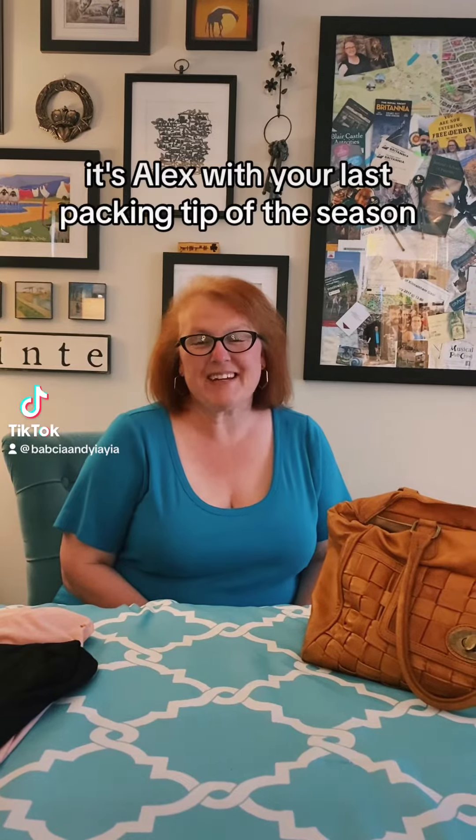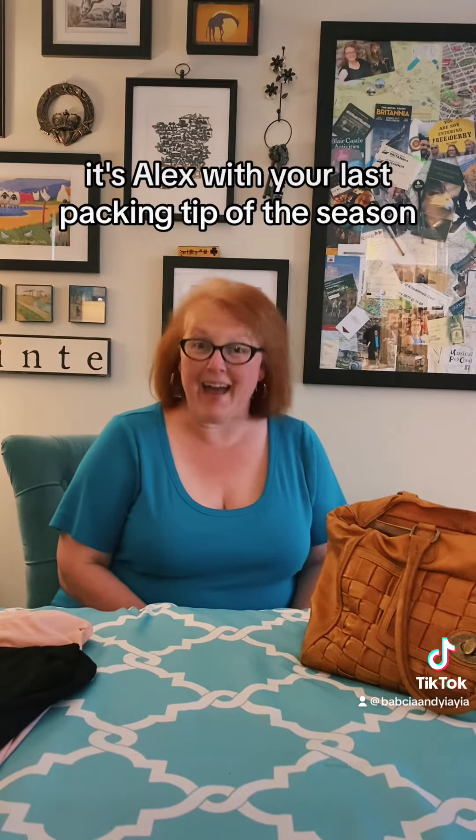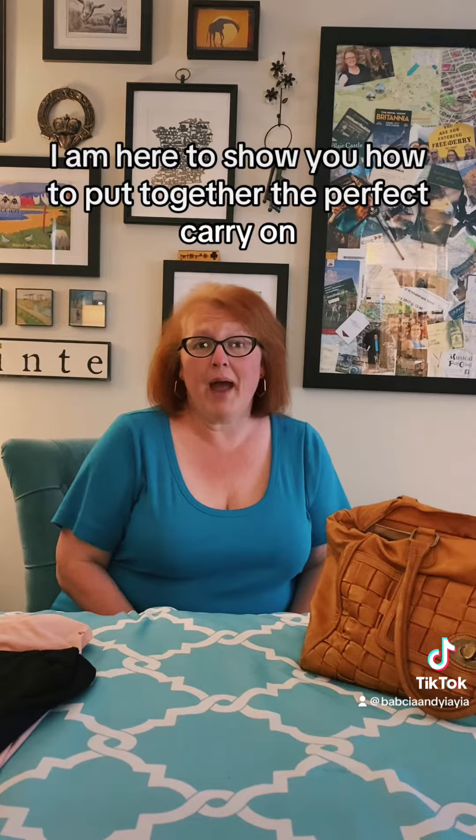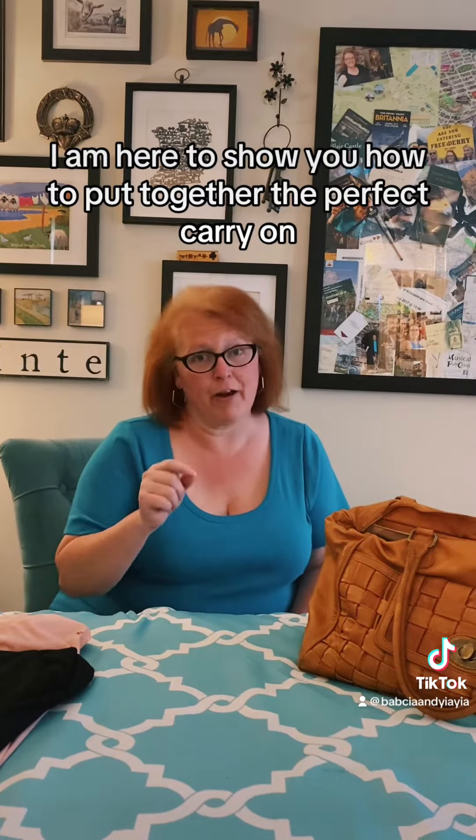Hey Crackout 2023, it's Alex with your last packing tip of the season. I am here to show you how to put together the perfect carry-on.